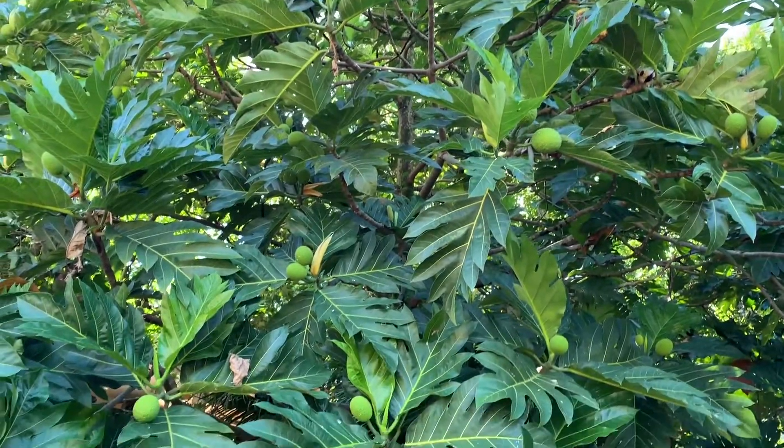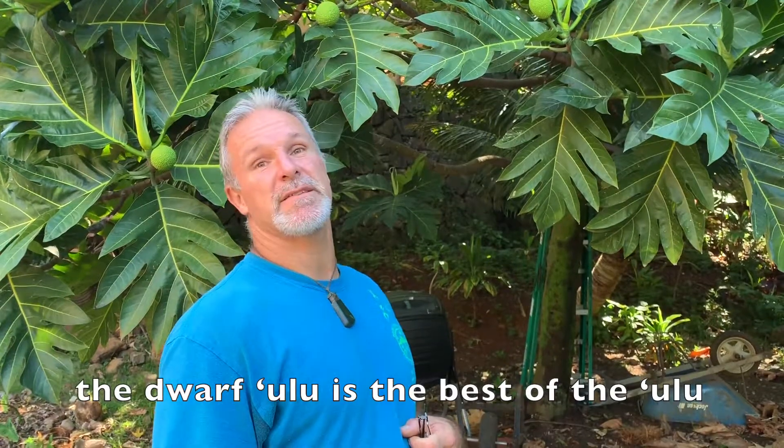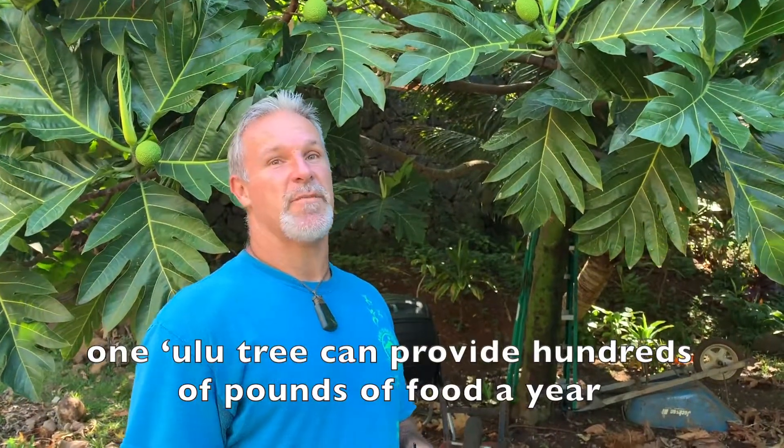We have Samoan friends that say that the ma'afala version, the dwarf ulu, is the best of the ulu. And one ulu tree can provide hundreds of pounds of food a year.